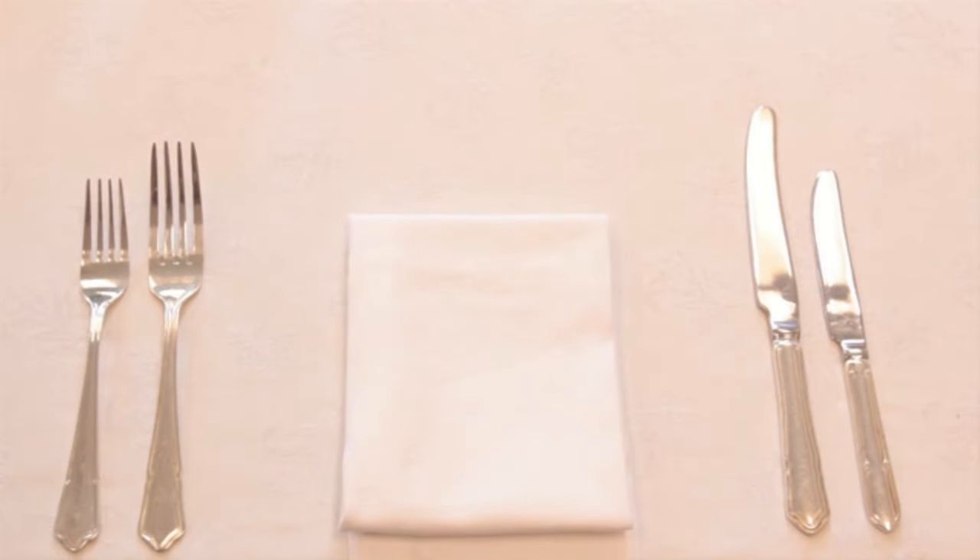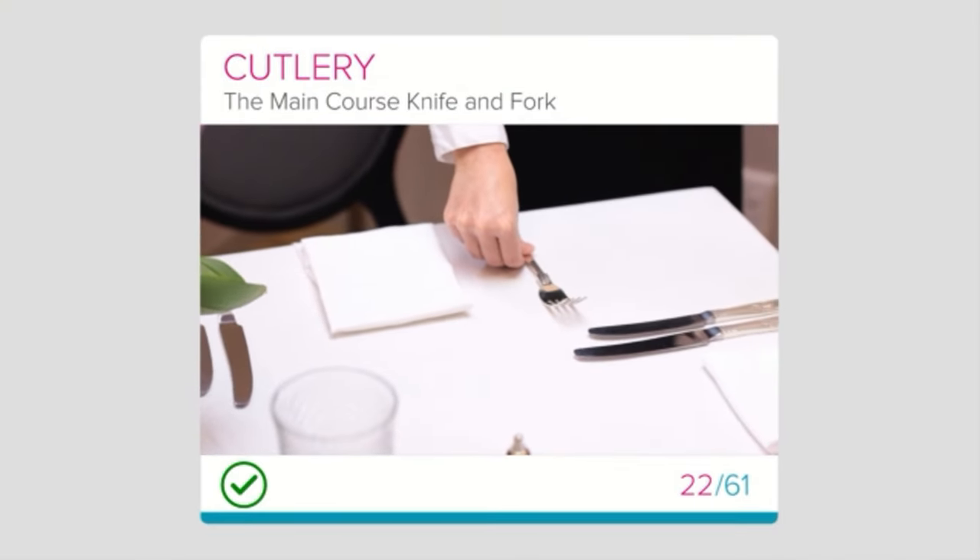This is what your setting should look like. Well done on finishing this lesson on the main course knife and fork.